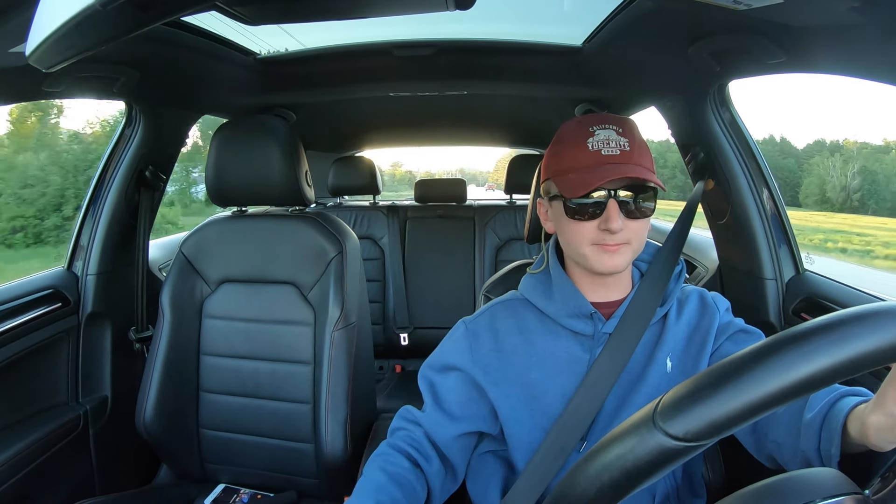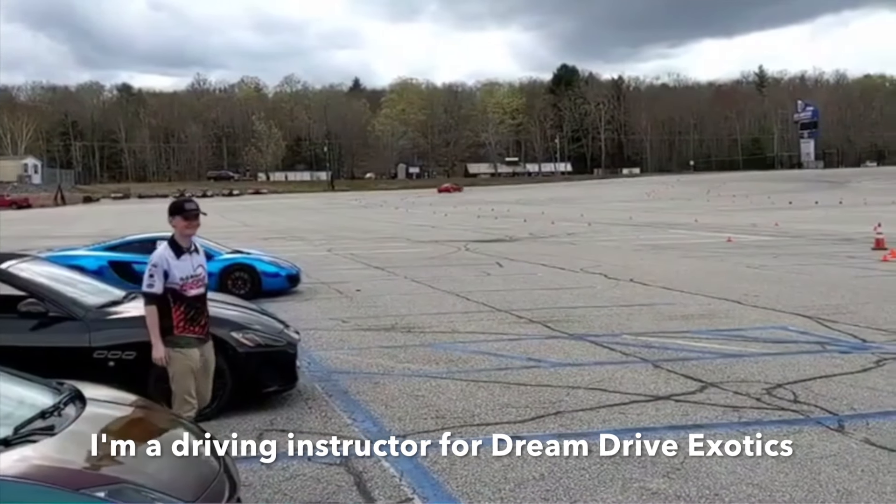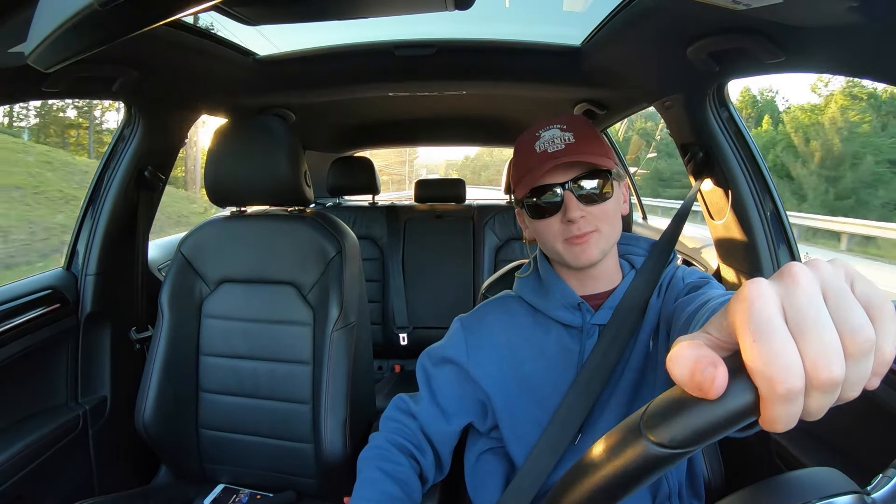This thing is fast — I've driven a couple supercars and I'm still impressed. From the POV drives you've seen of me driving other cars, this thing is fast. APR software in my opinion is awesome and I love this car. Anyway, thank you guys so much for watching — I'll catch you in the next one!